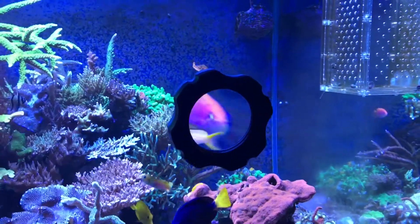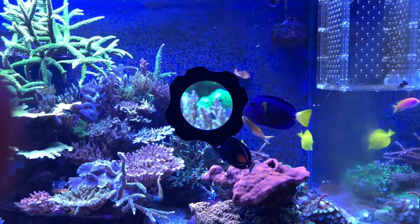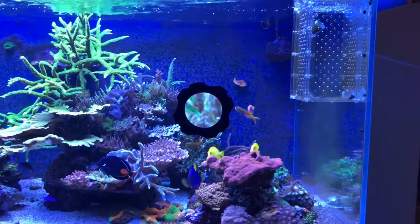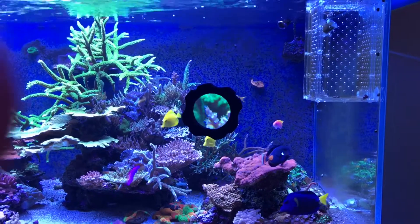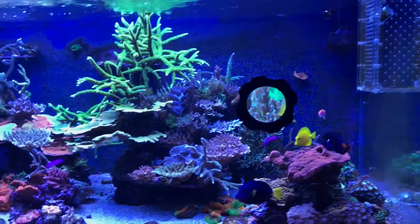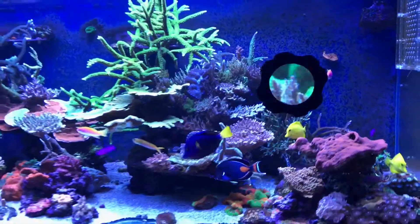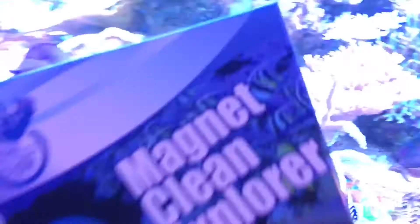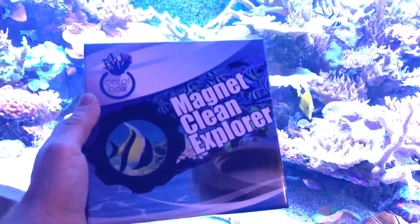Depending where your fish and corals are, the further back you walk the more it zooms. How cool is that? Now obviously it's better in person than on this little video, but you get the idea. We have two models — one does up to 8mm and one does up to 12mm.